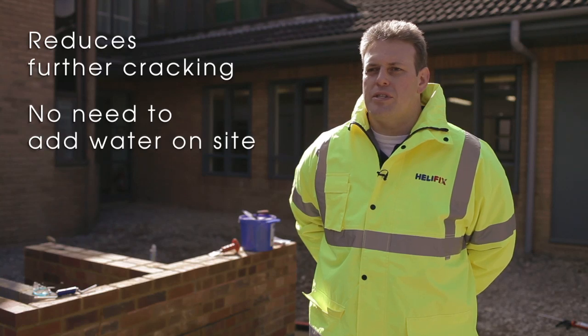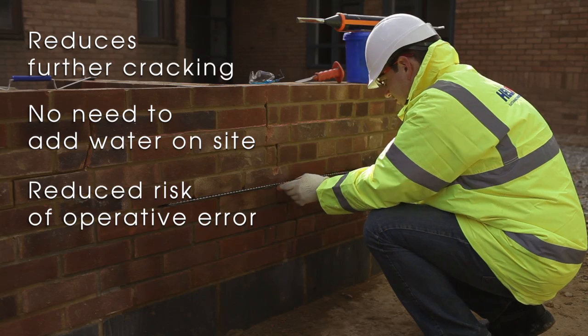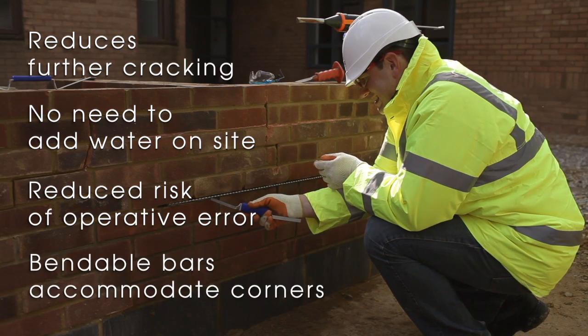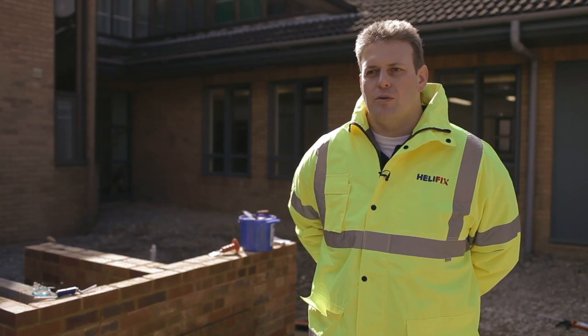The pre-measured components remove the need for adding water on site. The high surface area of the bar in contact with the grout reduces the potential for operative error, and the bars can be bent around corners to accommodate cracks which are positioned adjacent to the corner.